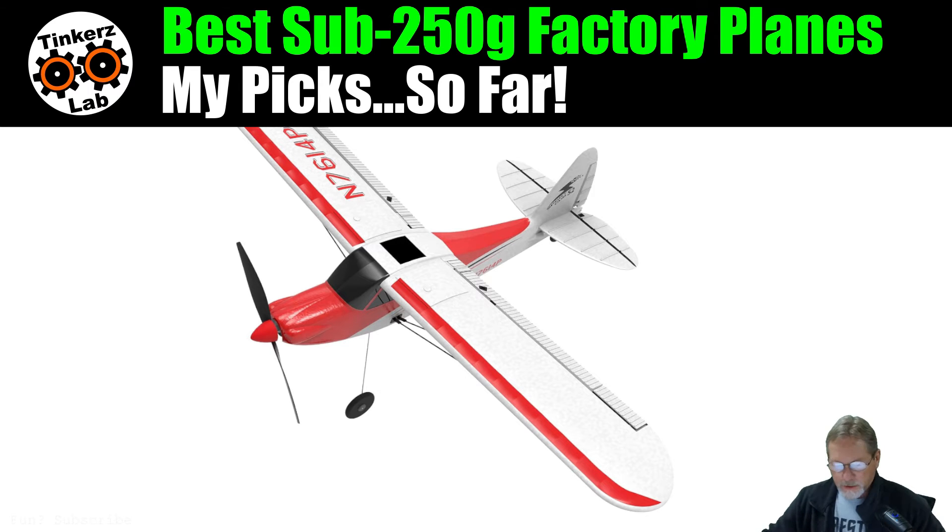I thought it was time I updated my list of my absolute picks for sub-250 gram RC planes. The one I have up here now is the Belmontex Sport Cub 500 — it is still available for purchase today. I was surprised; it's pretty low cost, and they actually have a bind-and-fly version of it now.